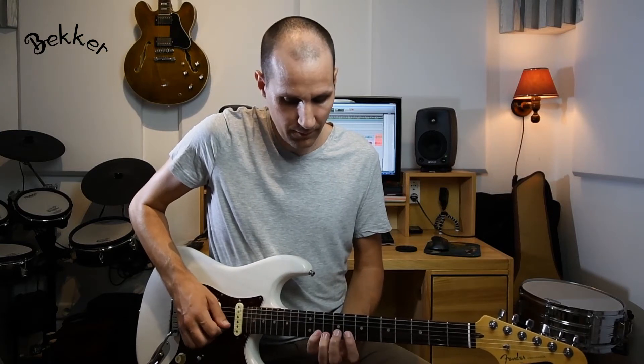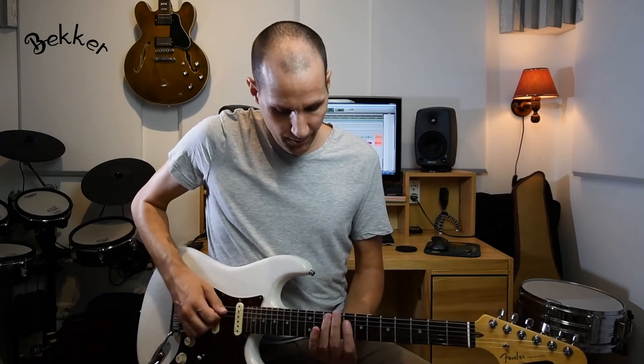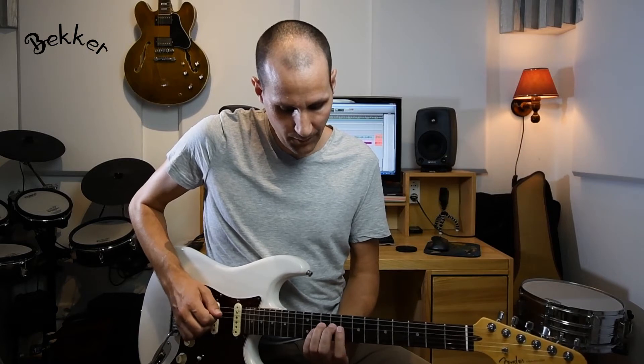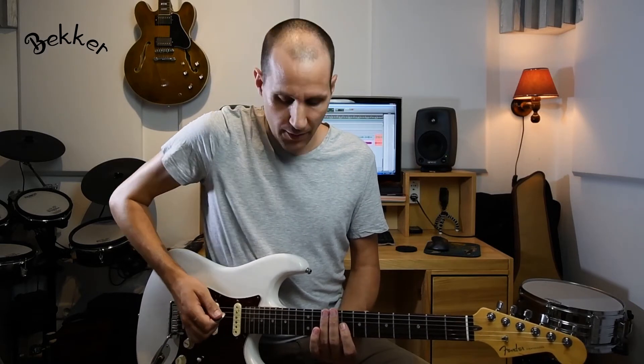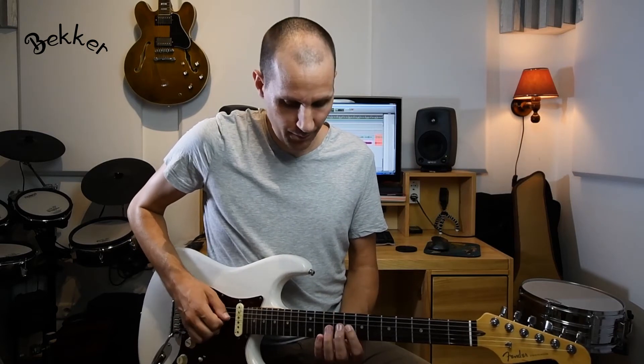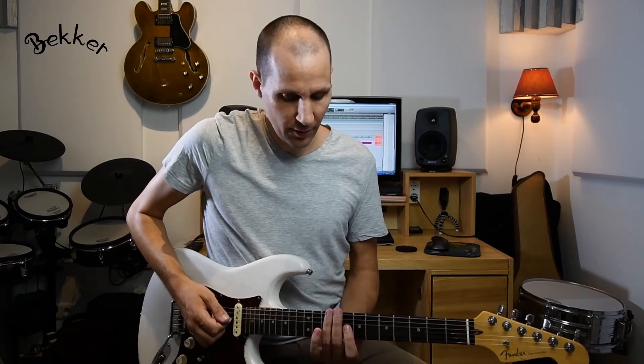So let's start with the first lick. The first lick is played in the C minor pentatonic scale, which is in the first position over here. I'm starting on the minor third, and then I'm playing a legato lick playing the major third. So that's the first lick.